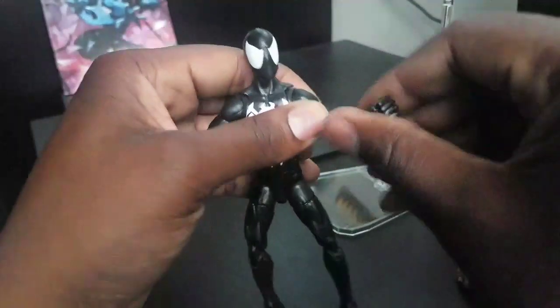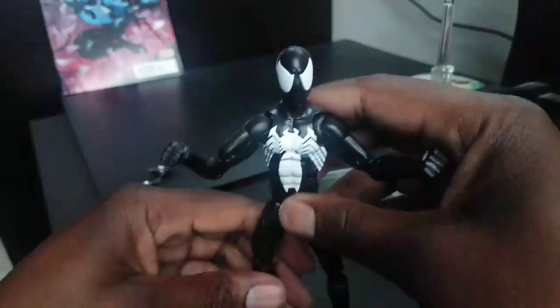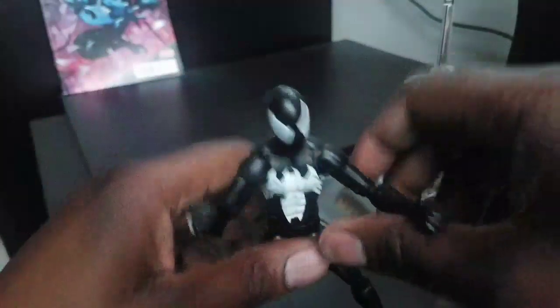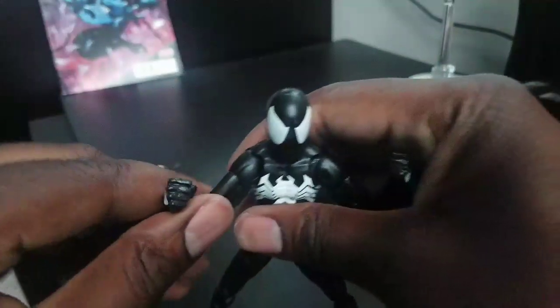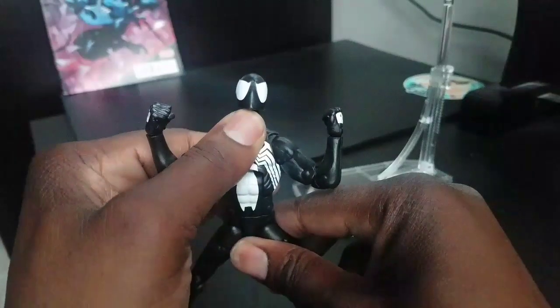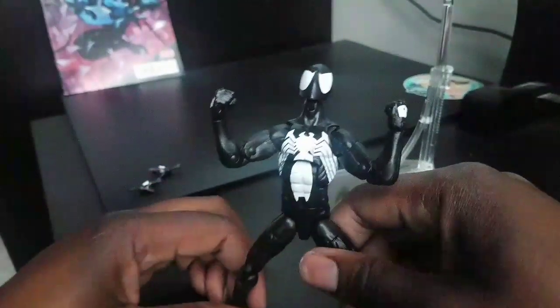There's Spider-Man looking kind of weird. I like this pose right here — this is my favorite one, because he looks so angry. That's why I really like this figure. Even though the figure has QC issues, it still looks great. These poses — does that not look angry? And then you look at him like that — oh yeah, he looks really angry right there.